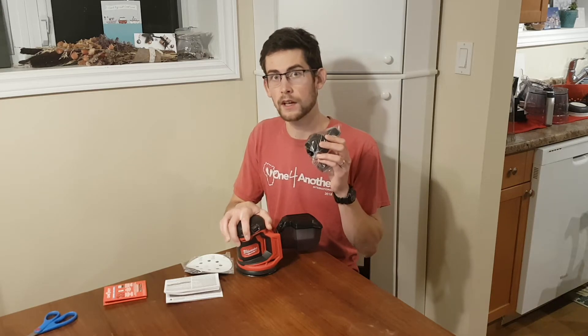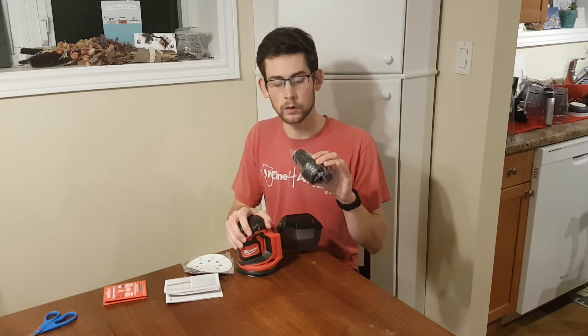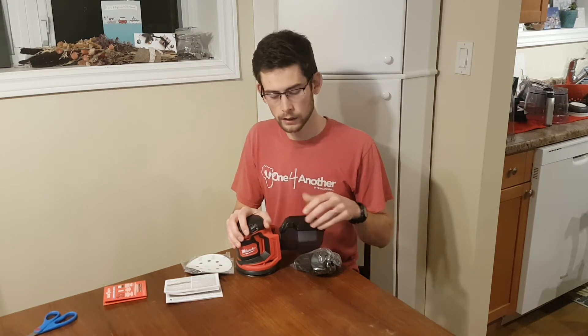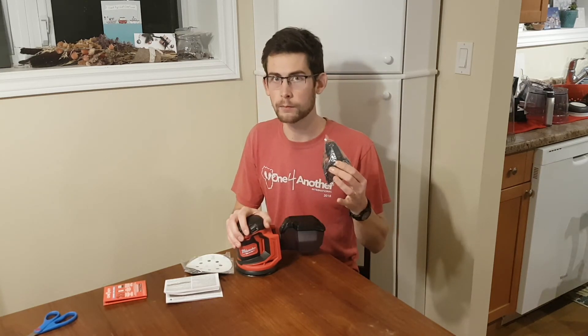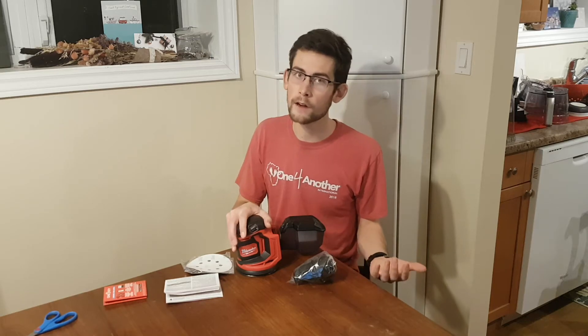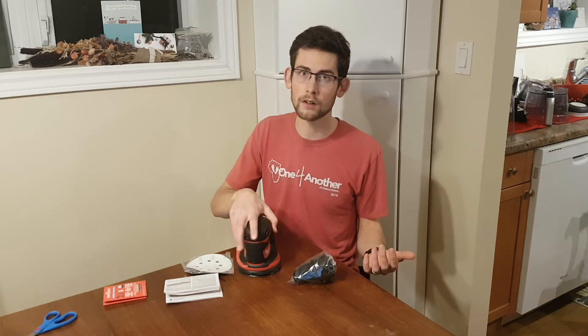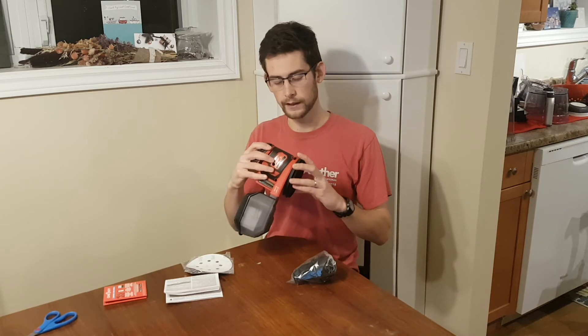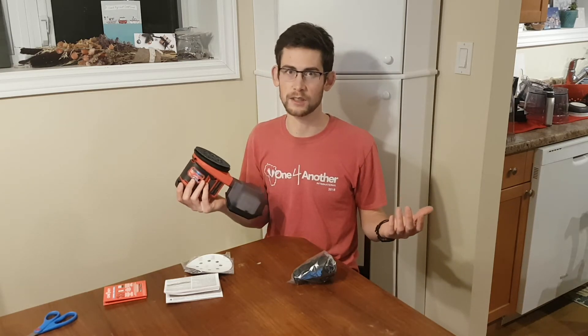One more neat feature: you have this adapter for your shop vac, so if you don't want to use the dust collecting bin you can go straight into the shop vac for better dust collection. And then of course the best thing of all — no cords on this thing. Stand in any orientation, anywhere you want. That's why we buy M18 cordless tools, isn't it?